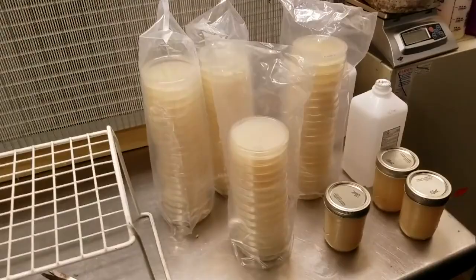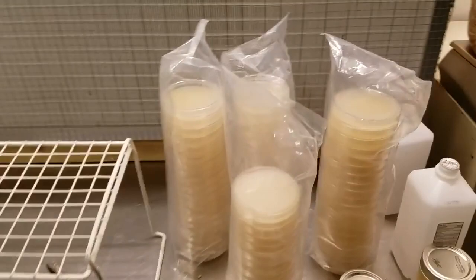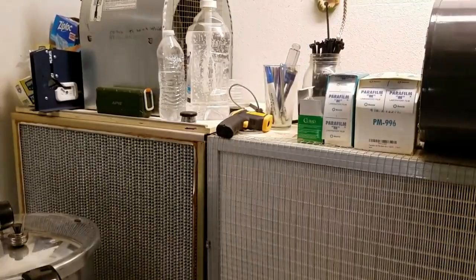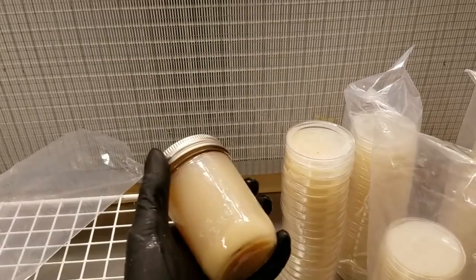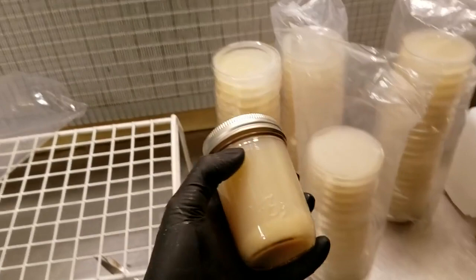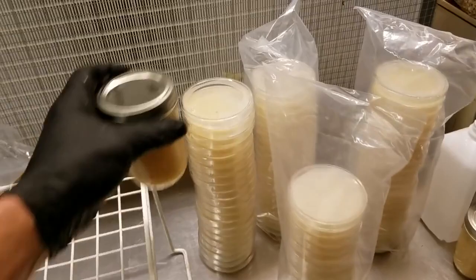I wanted to follow up on the agar pouring technique I showed previously. Let me just wash my hands quickly and use some isopropyl. What I do is when you're done pouring plates, you can take one of these containers that pressure-cooked along with the agar in the autoclavable pitchers. For the next round, I'll have these three ready — I can just pop them open; they're pretty much canned.